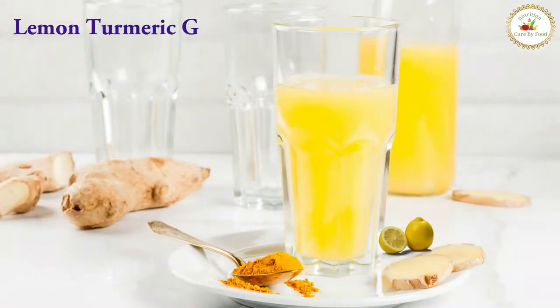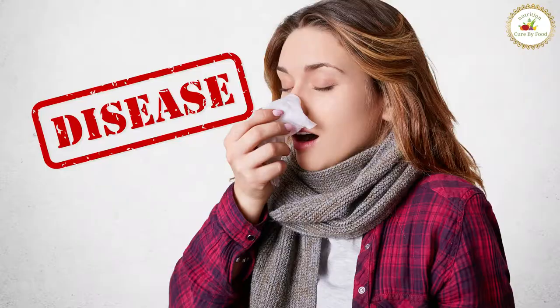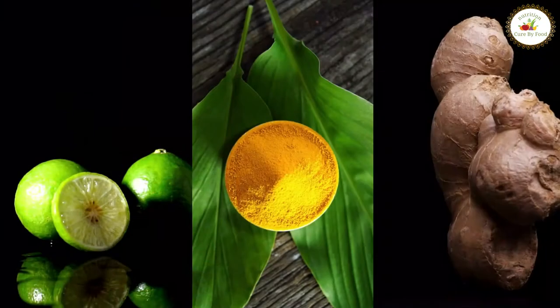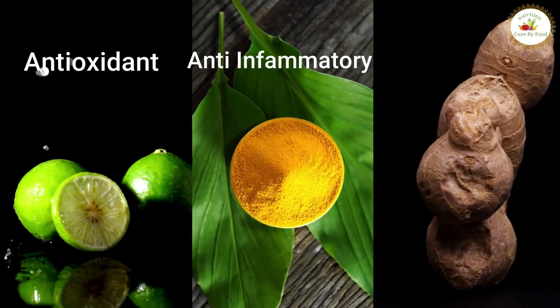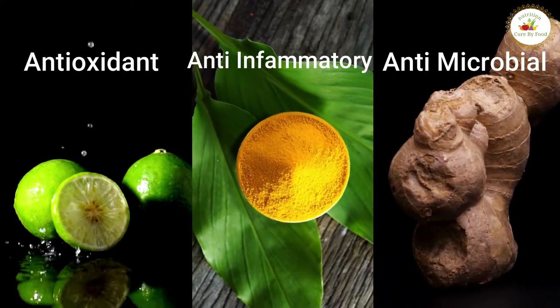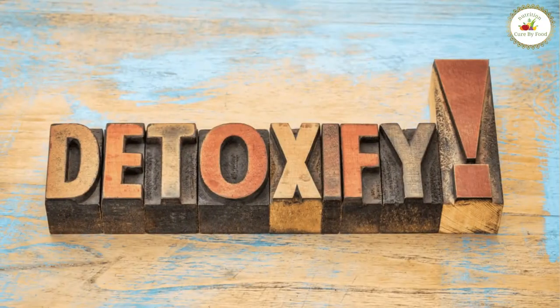Early morning you should have lemon turmeric ginger water, as it will help in keeping you away from allergies, disease and digestive problems. Turmeric, ginger and lemon are known to have antioxidant, anti-inflammatory and antimicrobial properties which will help you in boosting your immunity and detoxifying your body as well.